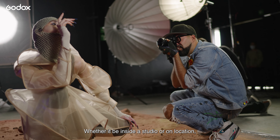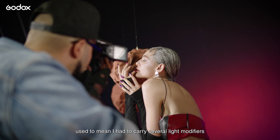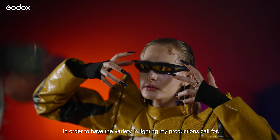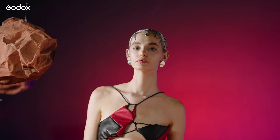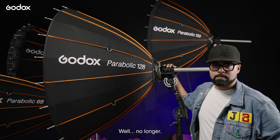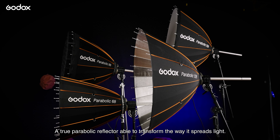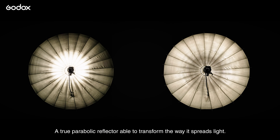Whether it be inside a studio or on location, it used to mean I had to carry several light modifiers in order to have the variety my productions call for. Well, no longer. It is my pleasure to introduce you to the new Godox Parabolic Focusing System, a true parabolic reflector able to transform the way it spreads light.